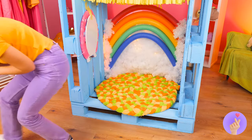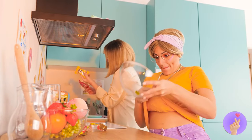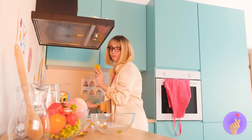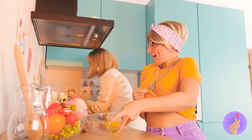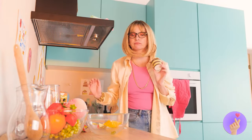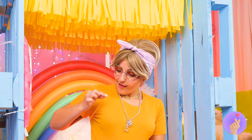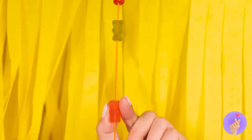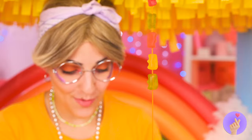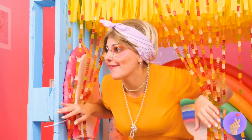Snack time! A little more wouldn't hurt either. Now take a long string of thread and hang up these gummy bears as your new bead curtains — or bear curtains!